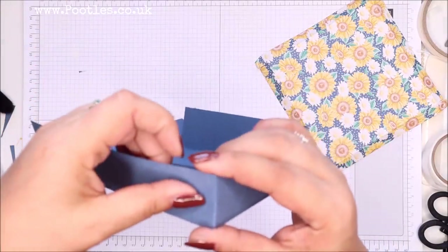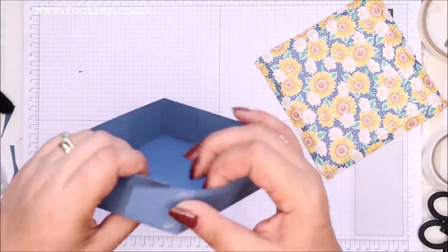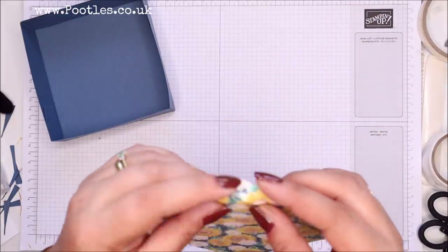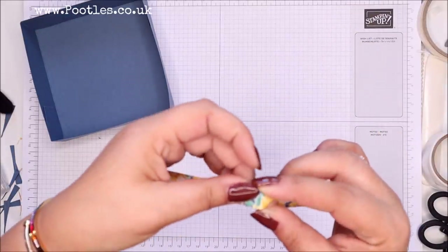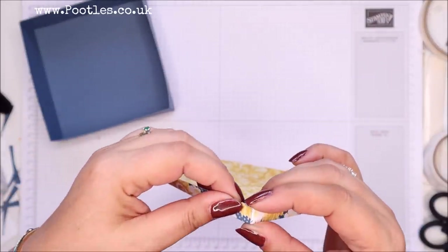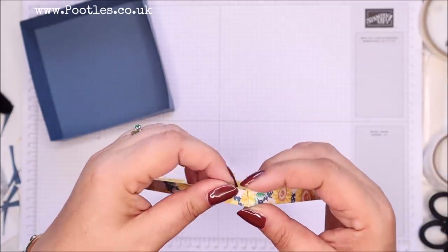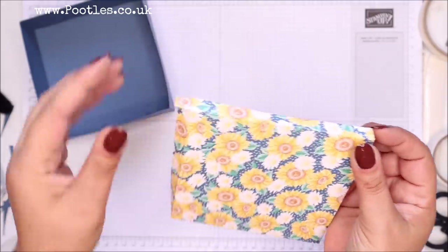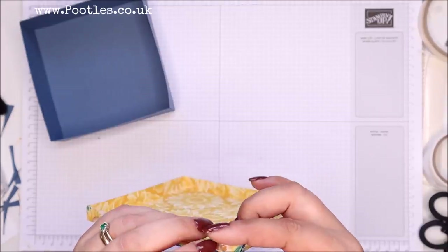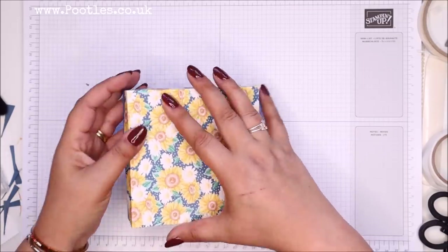So I'm folding around the sides to put my box together. I'm going to press those sides down because it's only a half inch — one centimetre — fold. You just need to make sure it folds over neatly and doesn't want to gape. That will fit over just nicely.